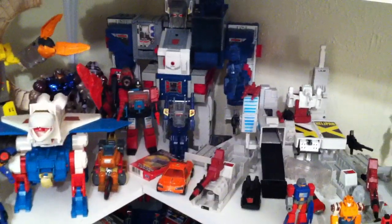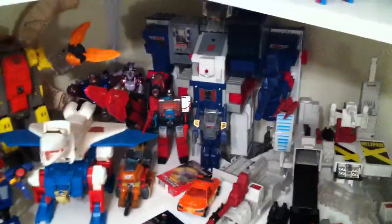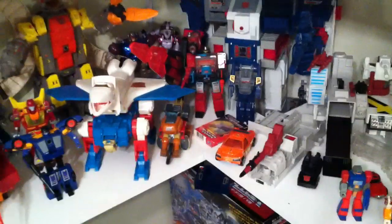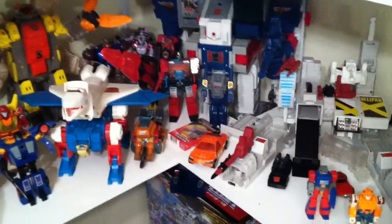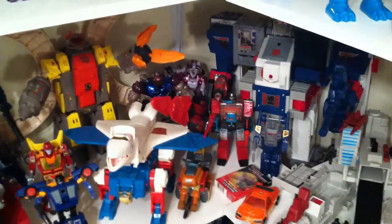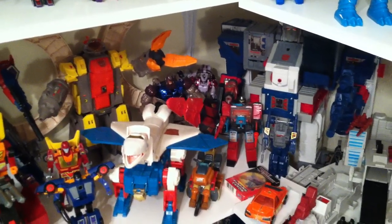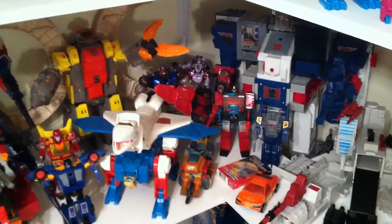Over here we have Jazz, Tracks, Skids, Hoist, Grapple, and Inferno. Then over here we have Metroplex in his base mode, along with Scamper and Slammer. You also have Windcharger back there, and an Optimus Prime that's a World's Smallest clear version. Looking over here, I've got the Encore Fort Max — he's just kind of standing on his box so he's definitely a lot taller than what you see. Then you have the Transformer G2 GoBot, and some Beast Wars back there that I don't really pay attention to since I don't collect anything made after 1990.